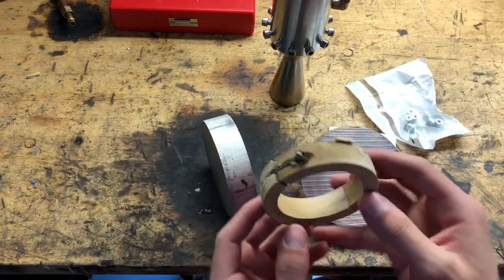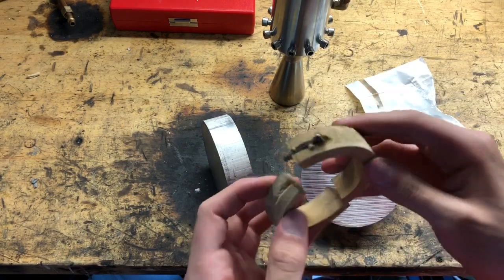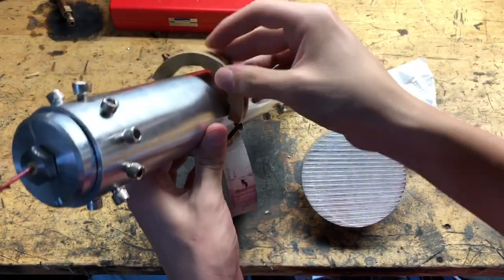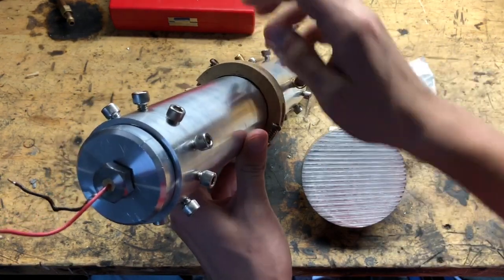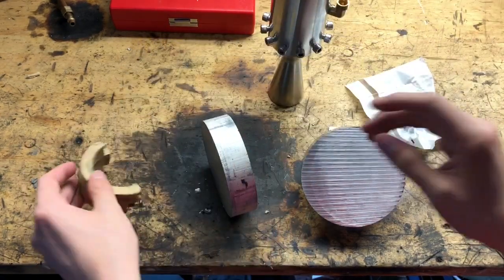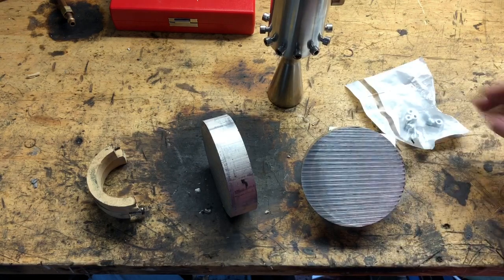This is a little prototype I made just out of MDF. It's obviously broken and not functional, but it serves to illustrate the purpose. There'll be two halves and it'll clamp around the engine just like so, and there will be screws to hold it in the body. It's a pretty simple part, but there's a couple unique manufacturing techniques that I'm going to utilize, so I thought I'd take you along for the ride.